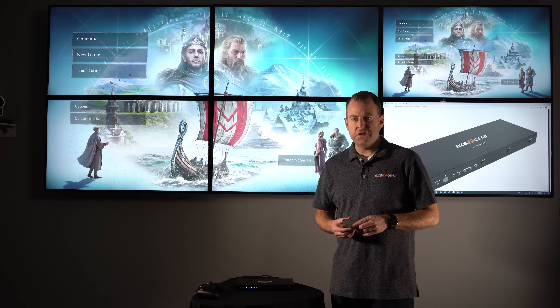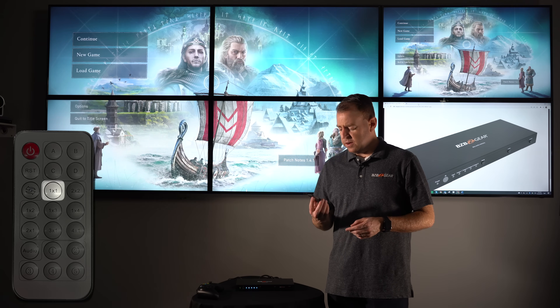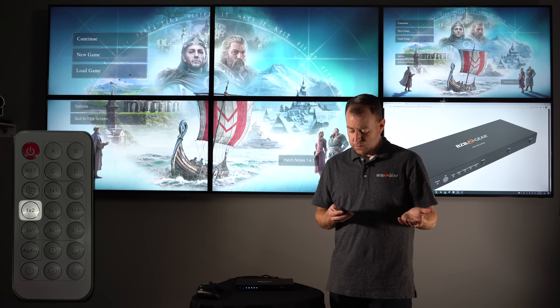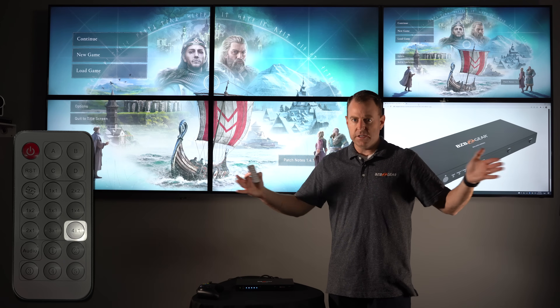Going over some of the features: with this remote you can configure multiple layouts. It offers 1x1, 2x2 — as you can see right there — and also 1x2, 1x3, 1x4, 2x1, 3x1, and 4x1, whether you're stacking TVs or extending them.